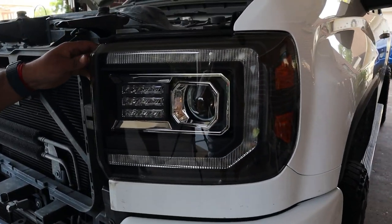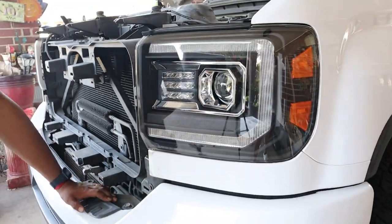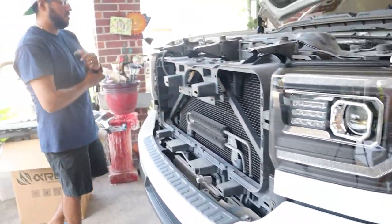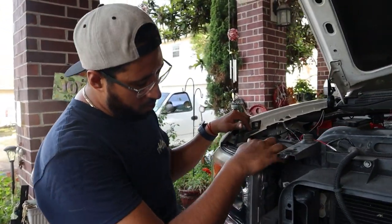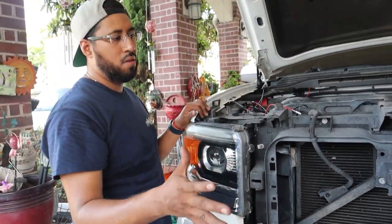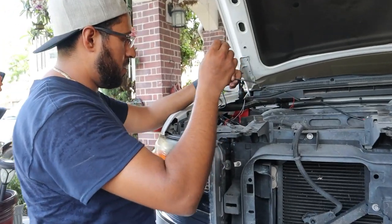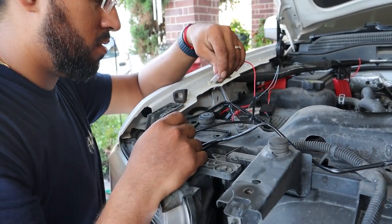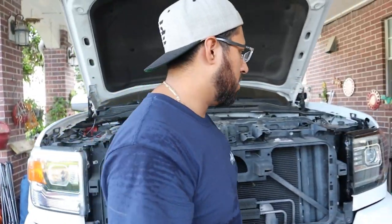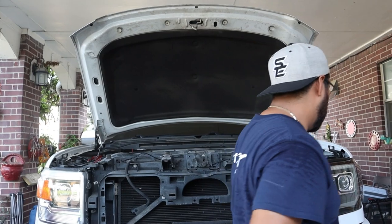Now we're going to do the left side — same thing, four bolts on the headlight, one for this trim piece. We're going to do a time lapse on this and then I'll show you how I'm going to run the wiring. Same deal — you'll have this cable for the left headlight too if you don't have a daytime running light. The driver's side looks really clean and I like it.